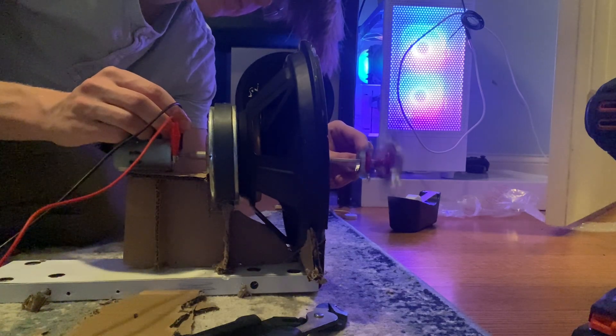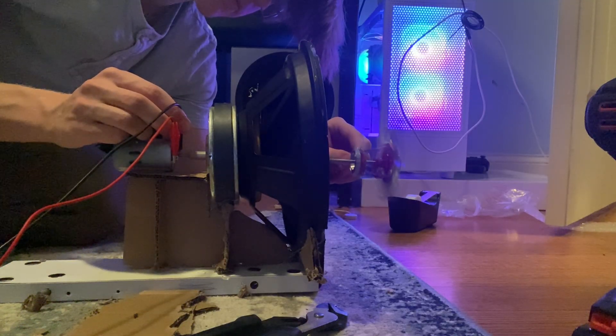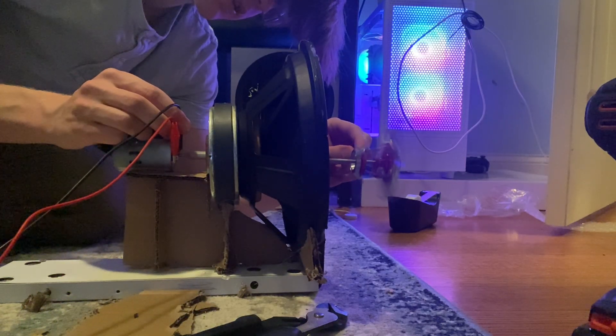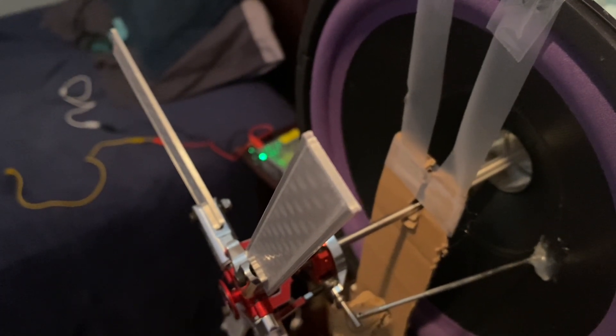So a first prototype is working. As you can see, I am spinning this helicopter rotor and able to pitch the blades. Although there's no blades on it right now, so I need to put some on like this, and now I need to make them vibrate with the speaker.